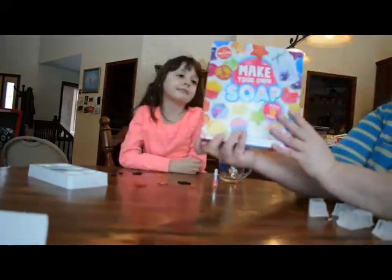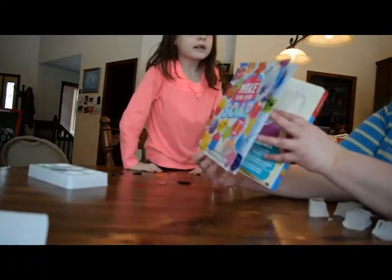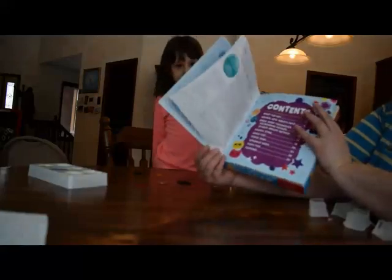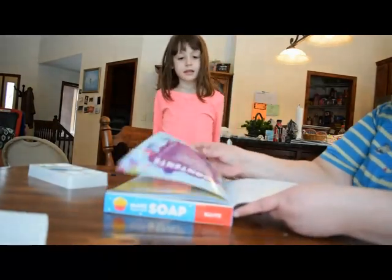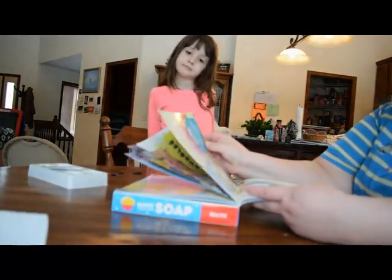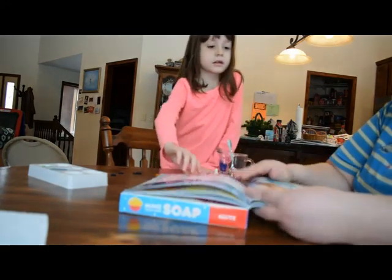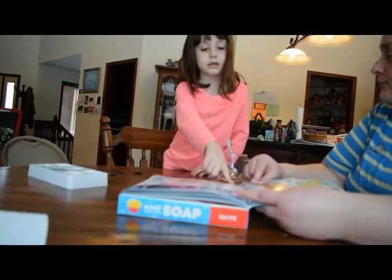So we have a kit and in the kit it has instructions, directions, all sorts of goodies. So we are going to look up what's needed for this star. Okay, where's the star? So what does it need?